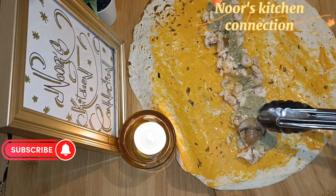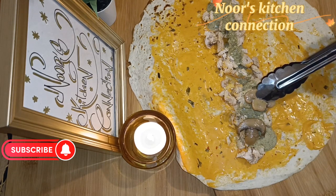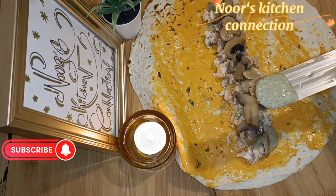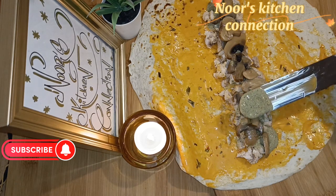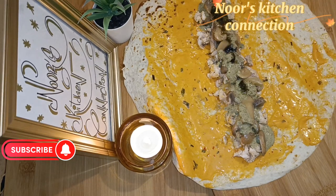Now take 10 mushrooms — this is completely optional. If you want to add them you can, otherwise you can skip them or substitute something else. On top of the mushrooms, spread the green sauce that we made.